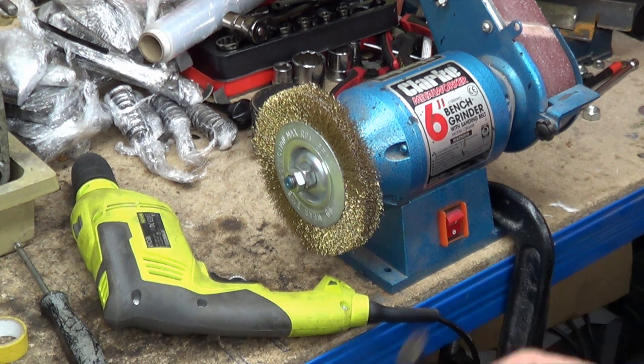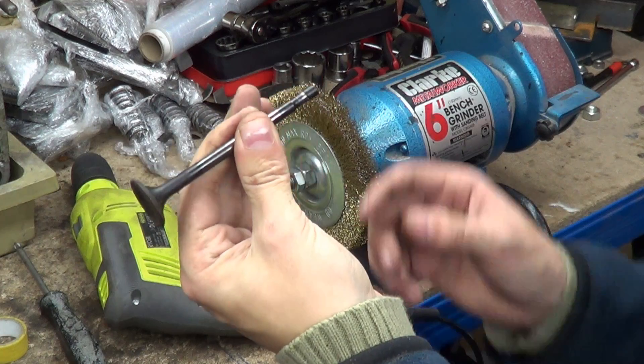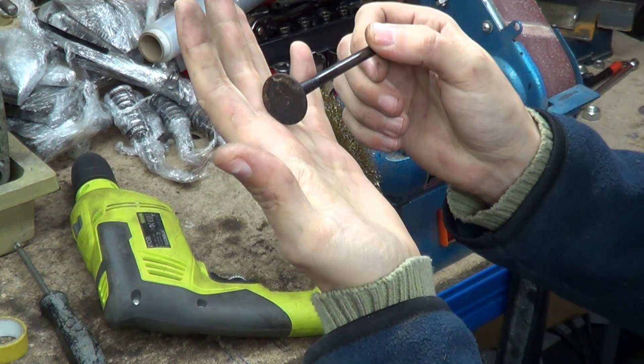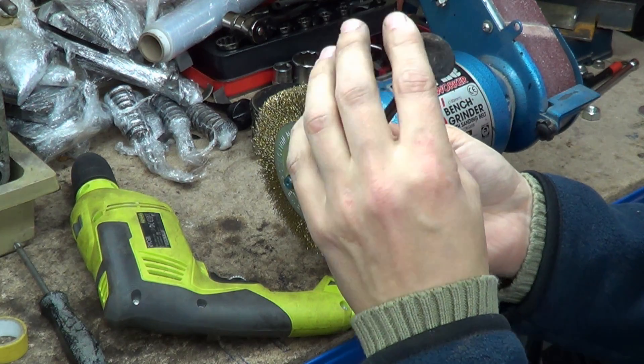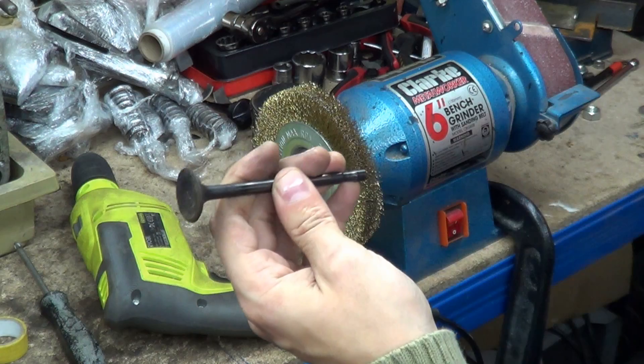Hi, my name's Mark, welcome back to Pony Power. Today I am cleaning valves that are off the CX500. We're going to clean them and then evaluate them and see if they are worth saving or if we need some new ones — mic them, etc.